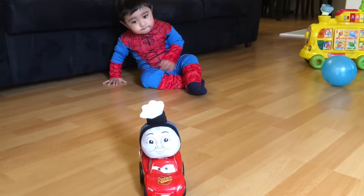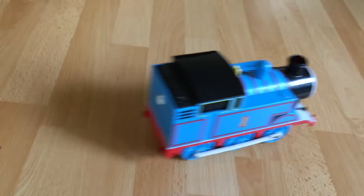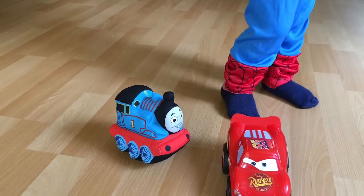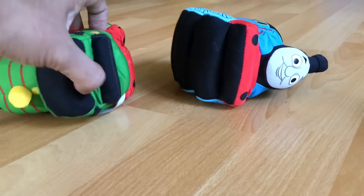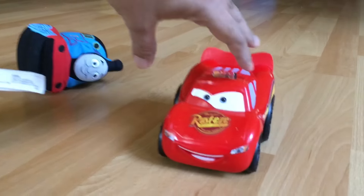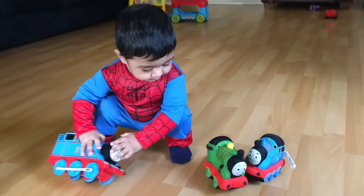Here goes Spider Baby with Thomas and Friends and Lightning McQueen. This is one of the coolest Thomas and Friends plush, which is Thomas the Tank Engine with lots of details on it. You can spin it, and we have Percy. This Percy is one of the best plush Percys, and here you can see McQueen. These two are some of the best plush of Thomas and Friends, and here you can see Spider Boy.